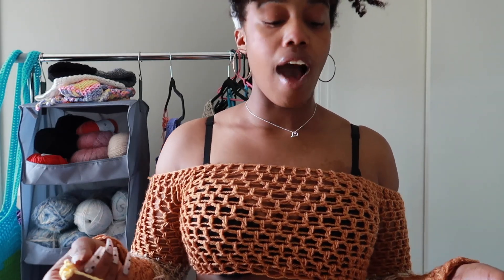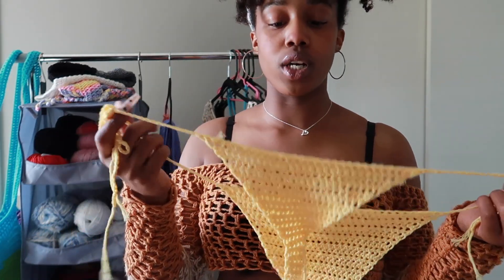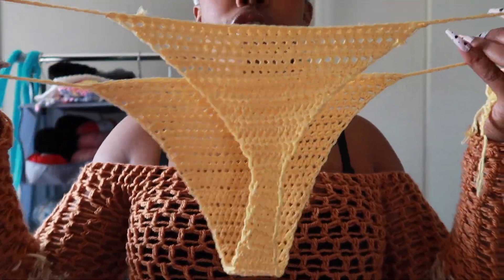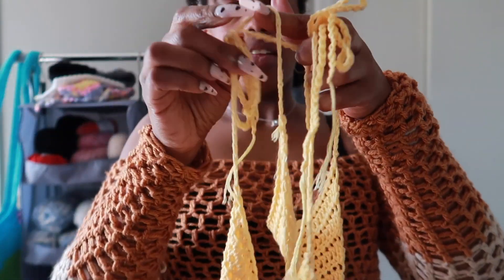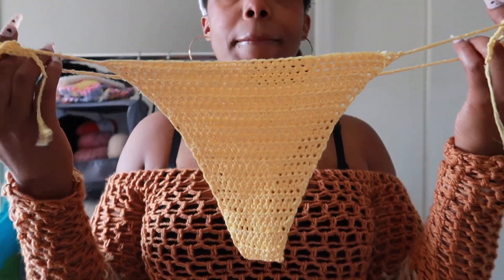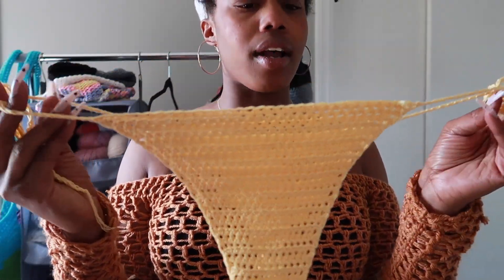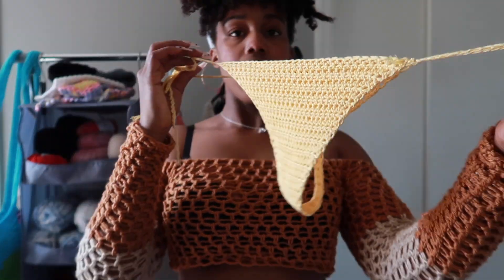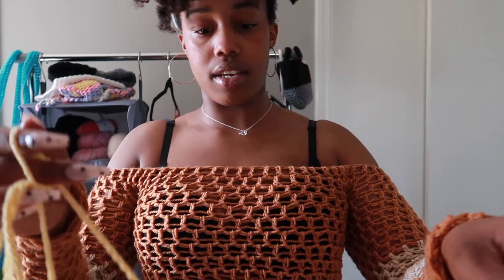I think the tutorial called it the cheeky bikini — I'll link the tutorial I used for this one down below. This is the back, it's like a little thong. This is the front. I made the bottoms in a size large to fit my booty and I made the top in a medium.